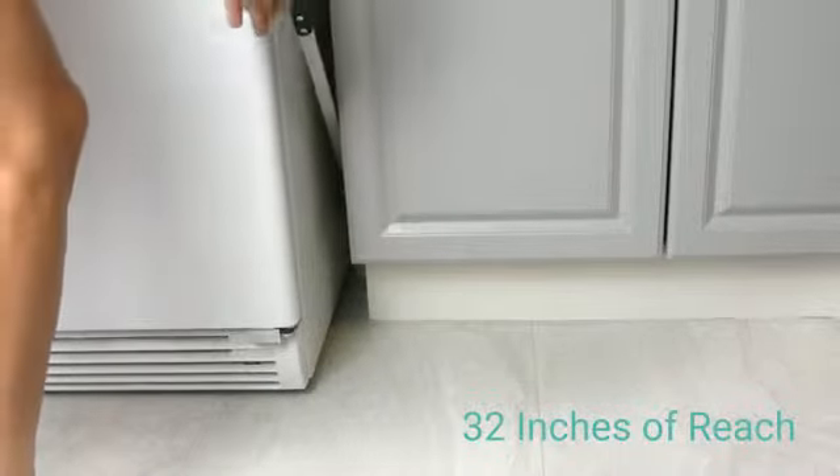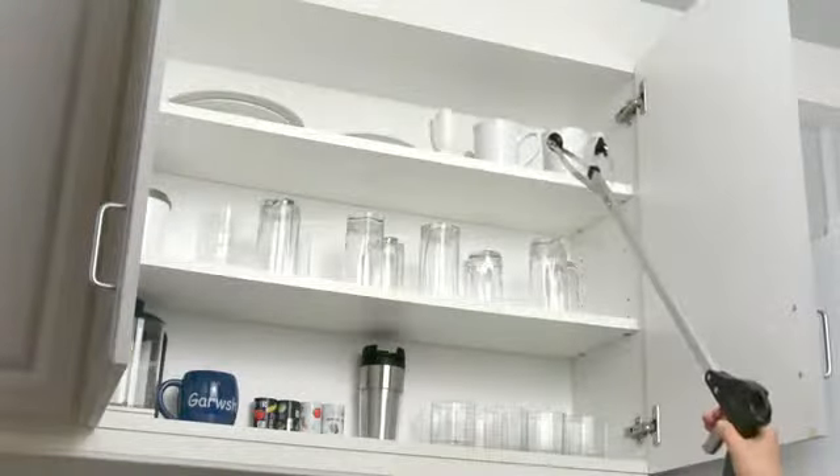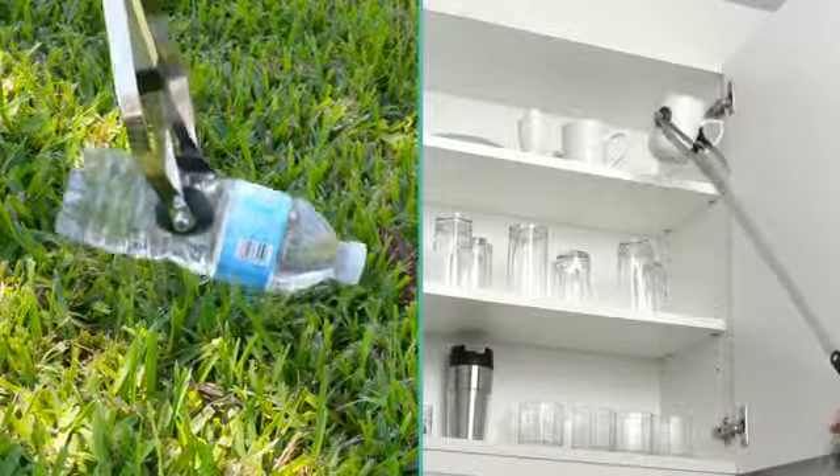The Suction Cup Reacher Grabber by Vive gives you 32 inches of extra reach — enough to grab a cup from the top shelf or pick up trash off the lawn.